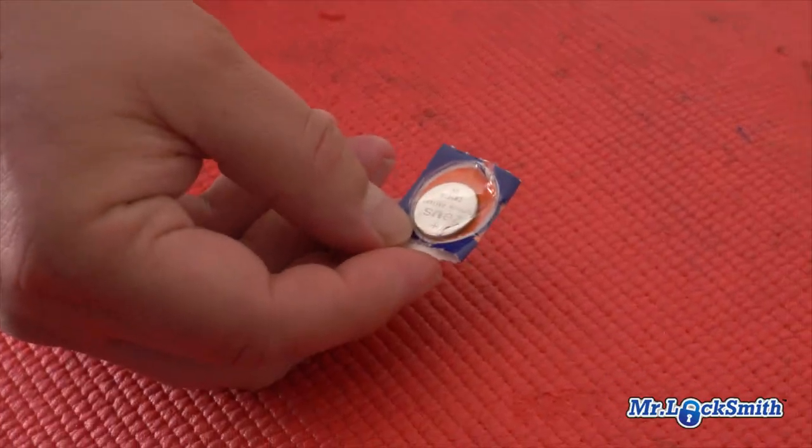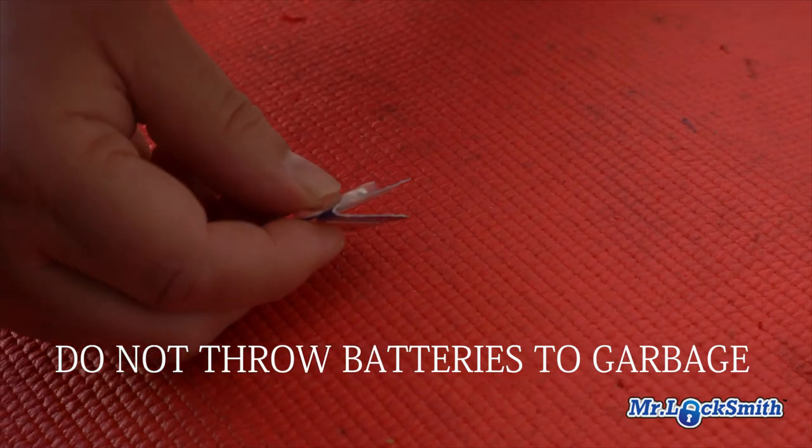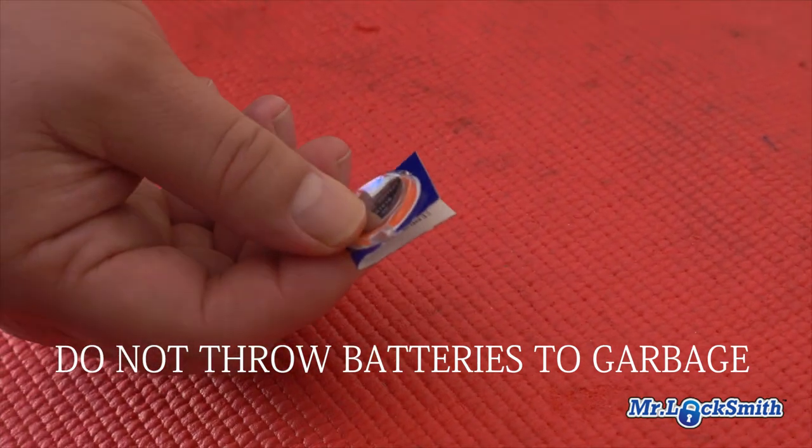The old battery is supposed to go into recycling — you're not supposed to put it in the garbage. So wherever that is, I'll go by Best Buy next time and throw it in the recycling. I've got a whole bunch of these.